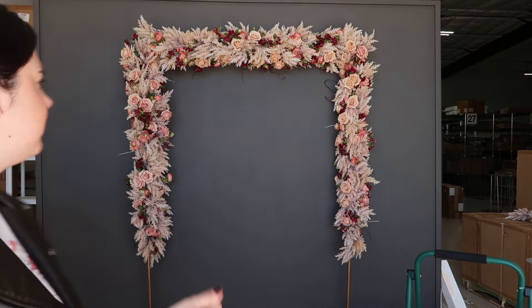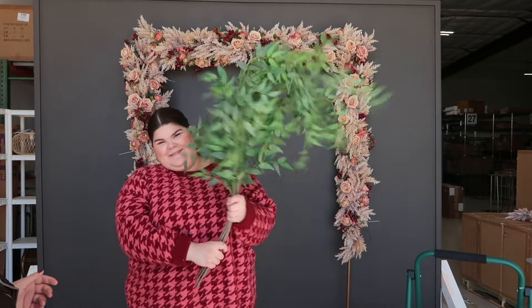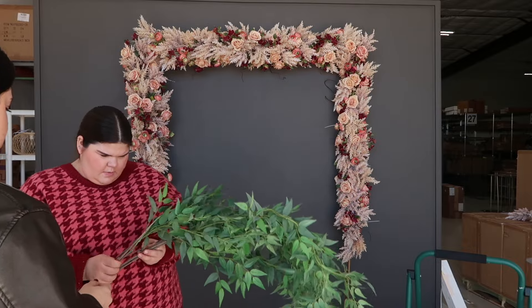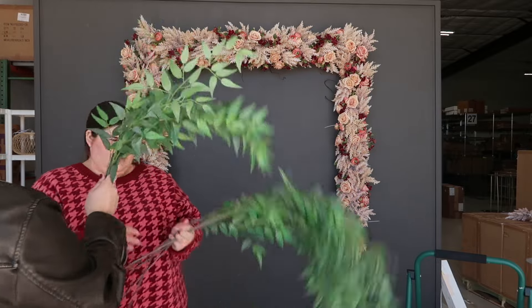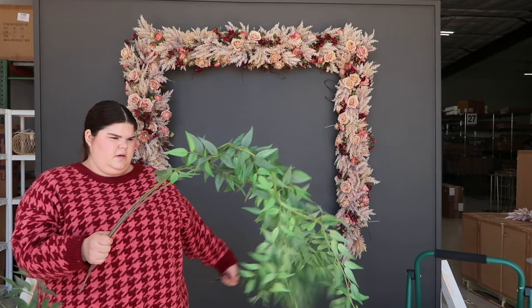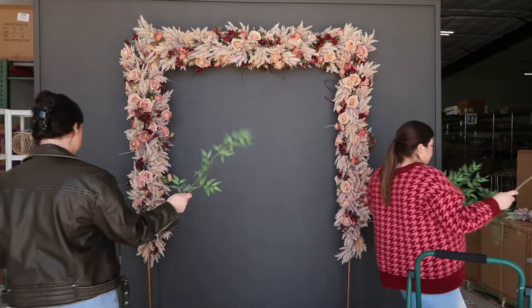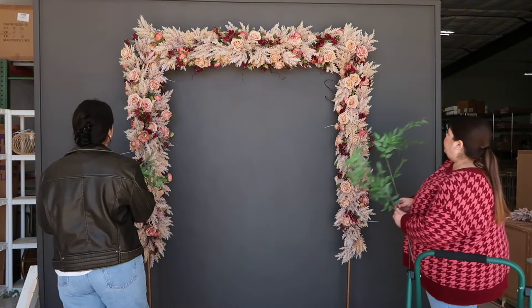Next we're going to add some greenery. Right here we have about three bundles of Italian Ruscus and we're just going to fill it throughout to give it that airy look.